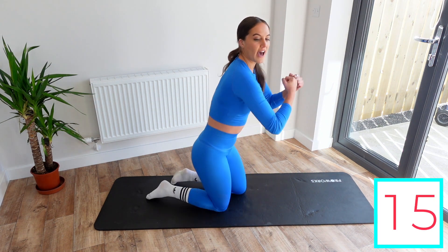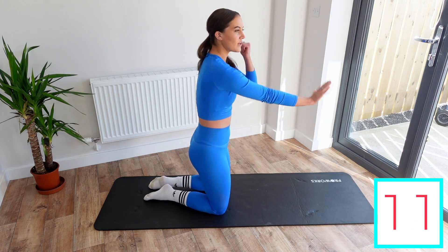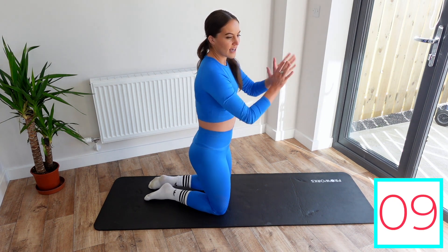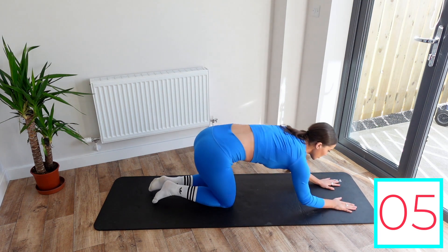Next exercise, we're going to do a plank on the hands, then down onto the forearms, back up onto the hands — so we're in a little loop. Same again, try and keep the hips nice and still. Don't really wobble them about too much.